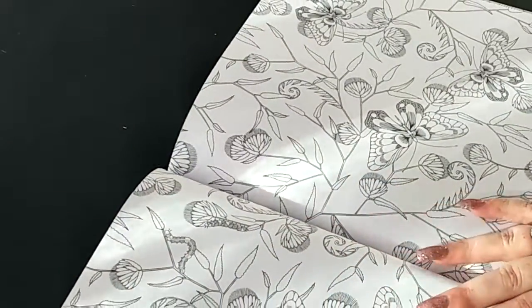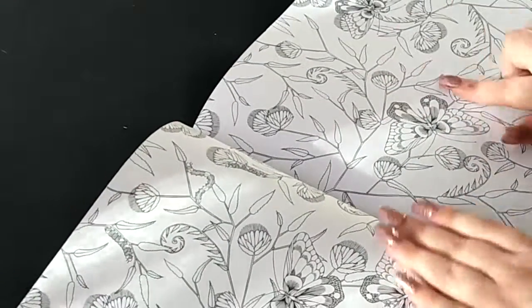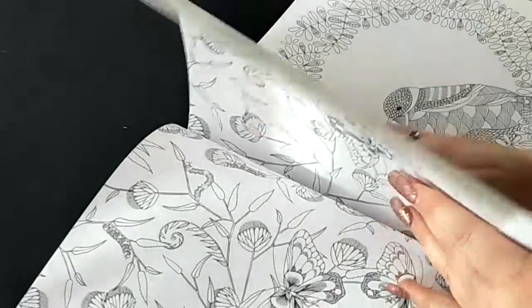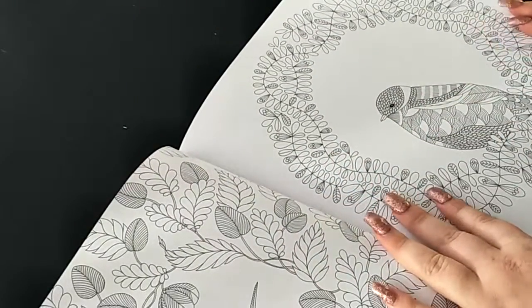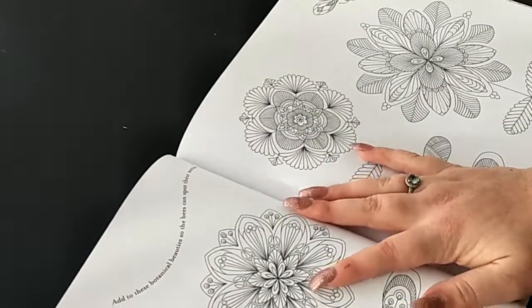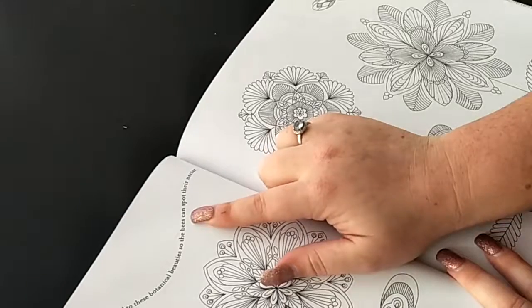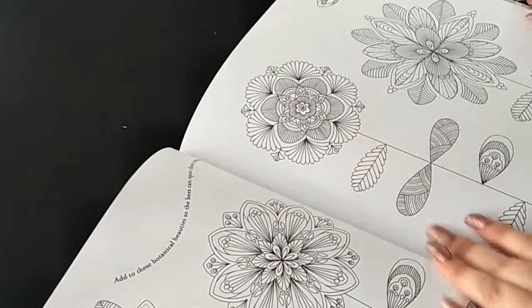The second page has butterflies and some flowers, and some caterpillars crawling along the branches. We have some more birds, and some flowers with a bee, and it says 'add these beauties so the bees can spot their nectar.'